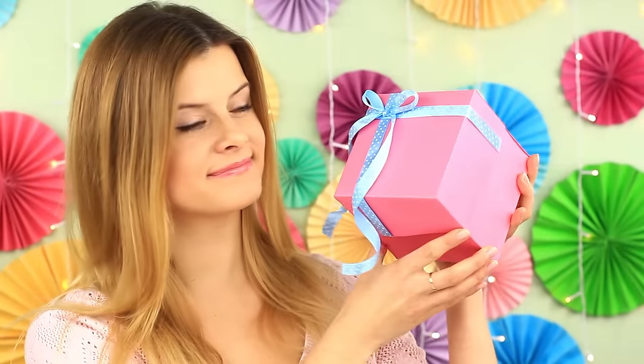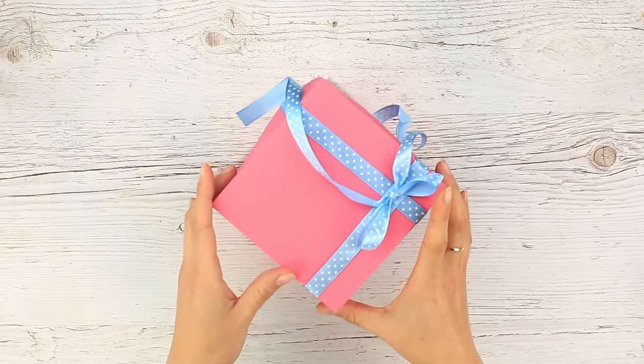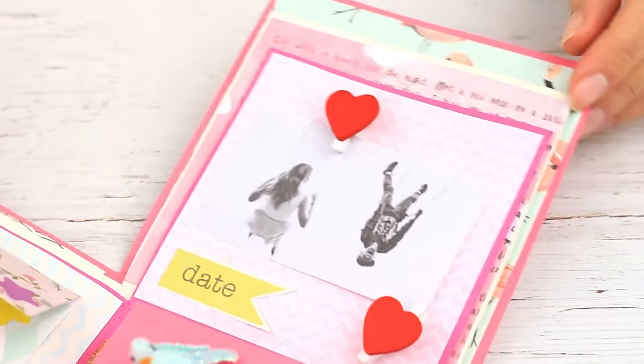Let's see what we've got. The box looks like a cute but usual gift package — but if you remove the lid… Boom! Whoa! A surprise! What an incredible explosion! It's so pretty and fascinating!